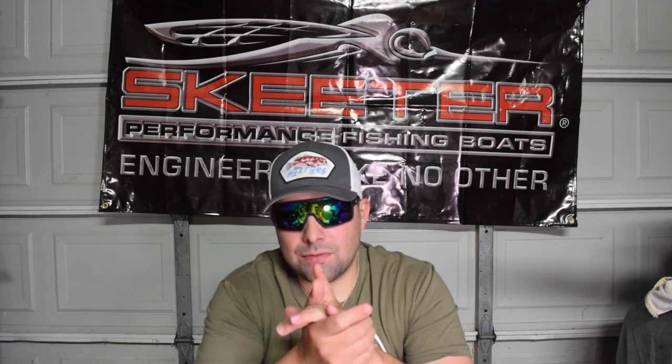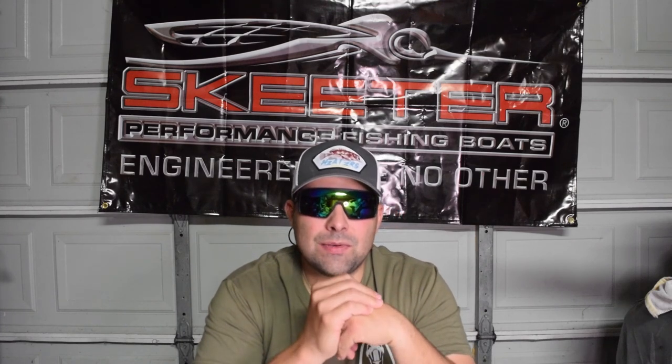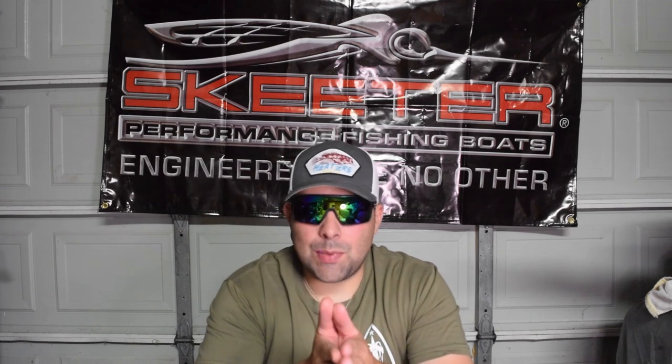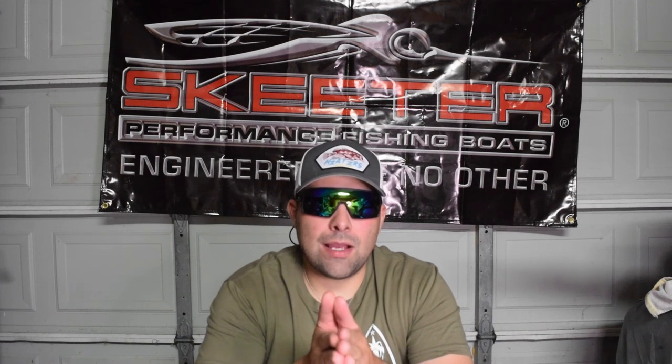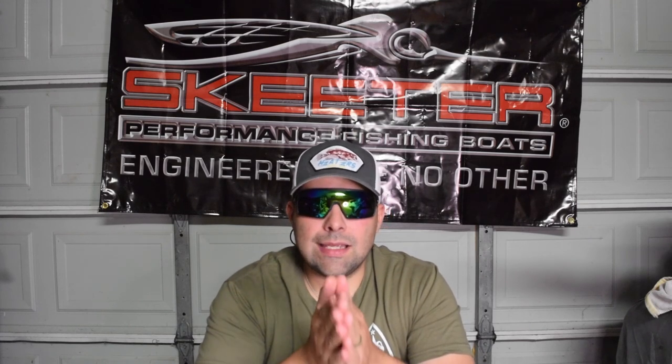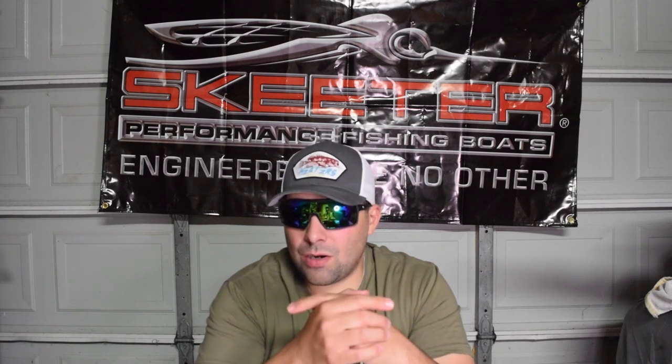That does it guys. I appreciate you watching. I'm at 88 subscribers and it would be pretty cool to hit 100 in the next couple of months. Share my videos on any social media platform. When I get to 100 subscribers I'm probably going to do a giveaway on Instagram at Beasley Bassin - I'll probably give some of the stuff from the garage sack away to one of you guys. I appreciate it - that does it for this video. Tomorrow we'll see you on the water. Be ready.